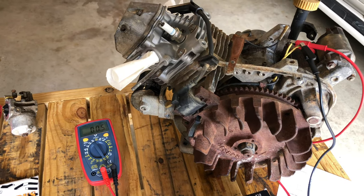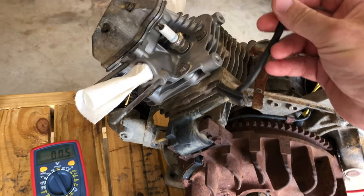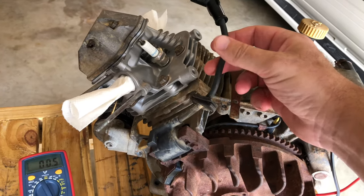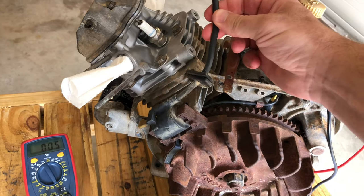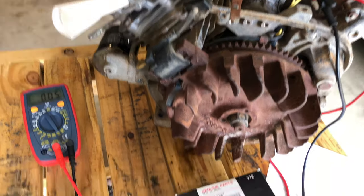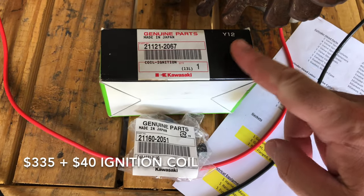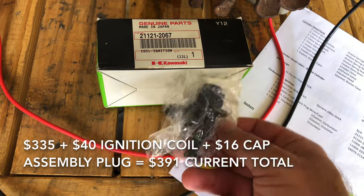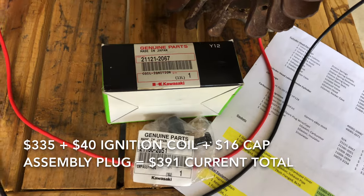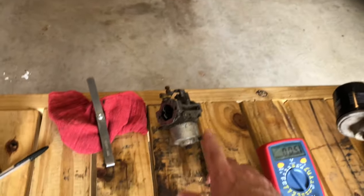I noticed whenever I was taking the spark plug out that I've got some issues with this. The cap plug assembly is a separate piece from the ignition coil. I went ahead and bought both parts. The ignition coil part number is 21121-2067 and the cap plug assembly is 21160-2051.